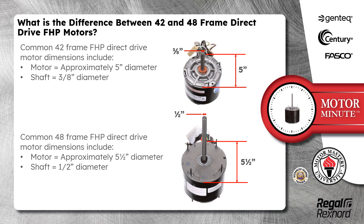Common 42 frame FHP direct drive motor dimensions include the diameter of the motor, approximately 5.5 inches, and the shaft diameter, 3/8 inch.